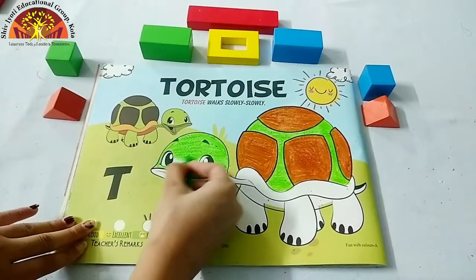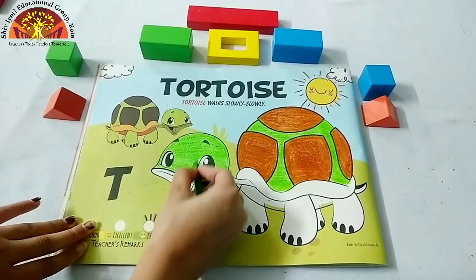Don't color in the tortoise's eyes. Leave it blank.